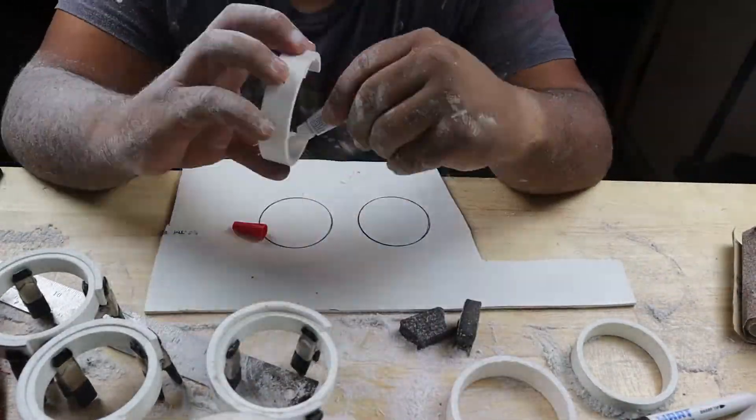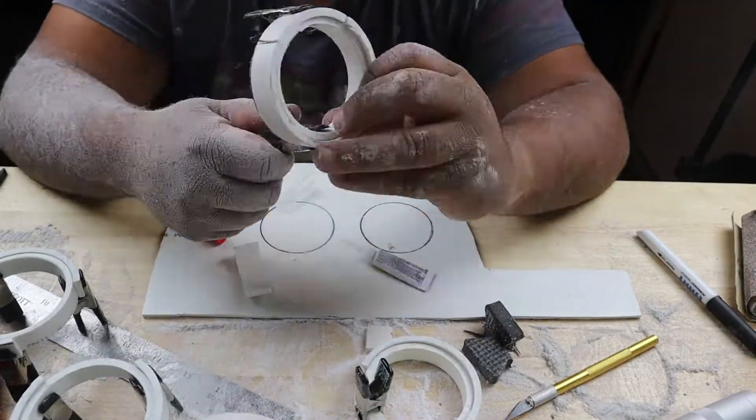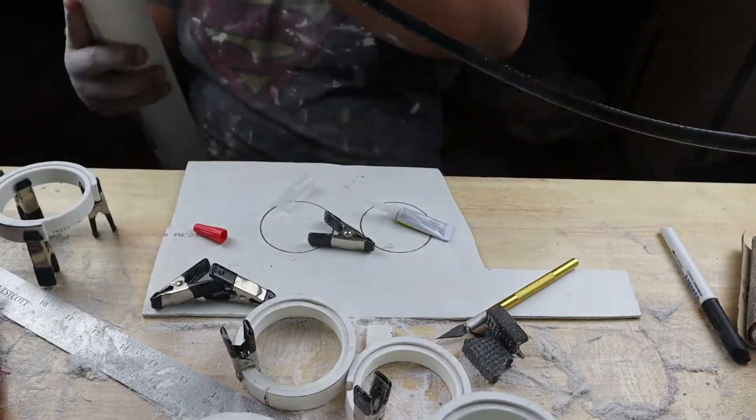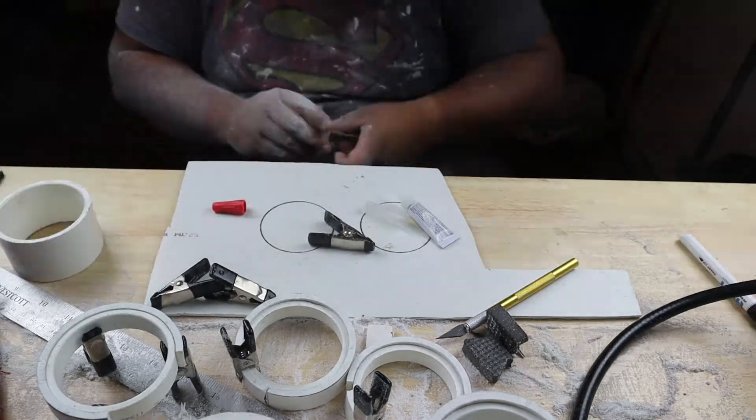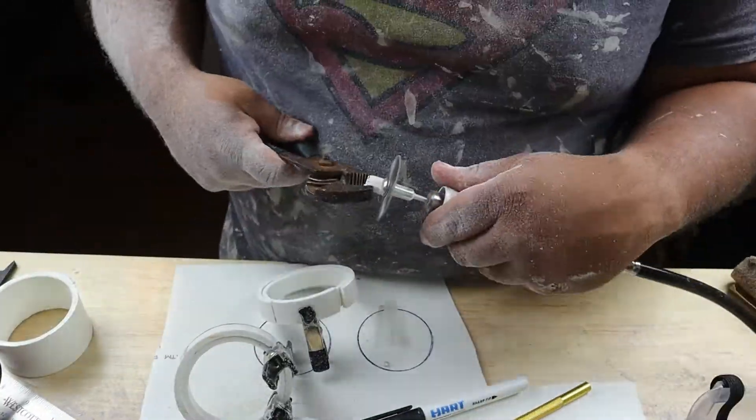All you gotta do is stack layers by either cutting it open, heating it, and shaping it around, or if your pipe's big enough and you can heat it well enough, you can just heat it up and stretch it over like I'll do in the next clip.